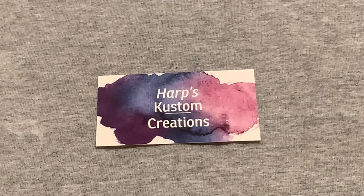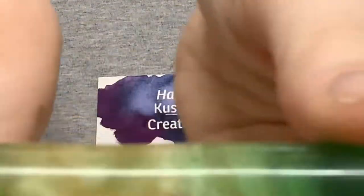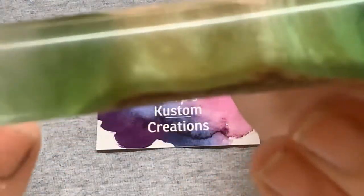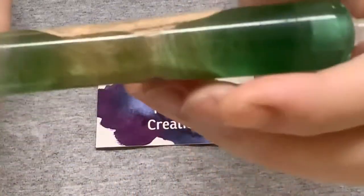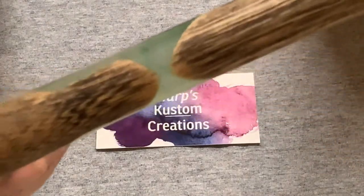Our next one is number 97. It's American elm with a wood bean stain, and then the resin is a clear green and a white. You can see through it and see the wood grain. So you've got your heartwood and then your resin.